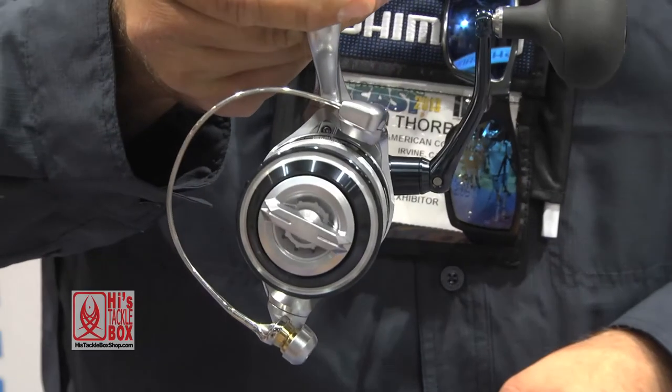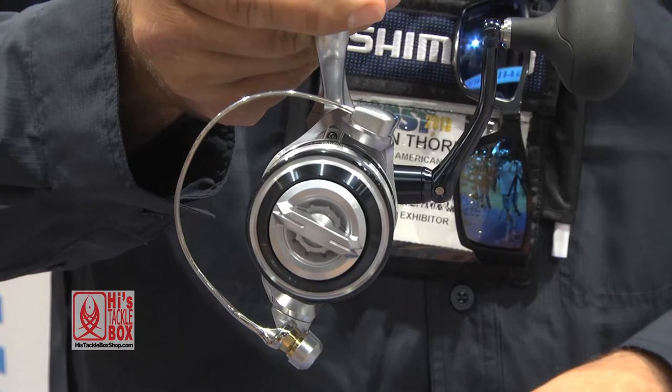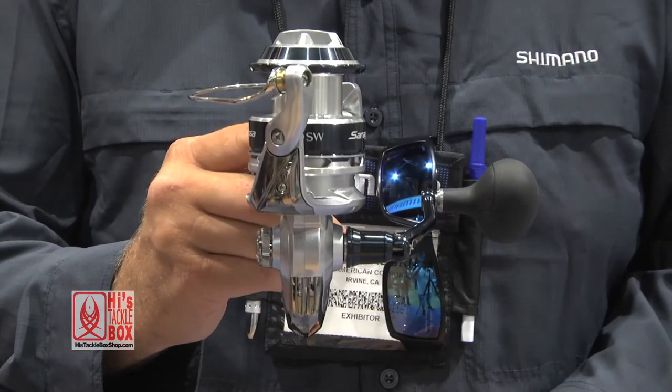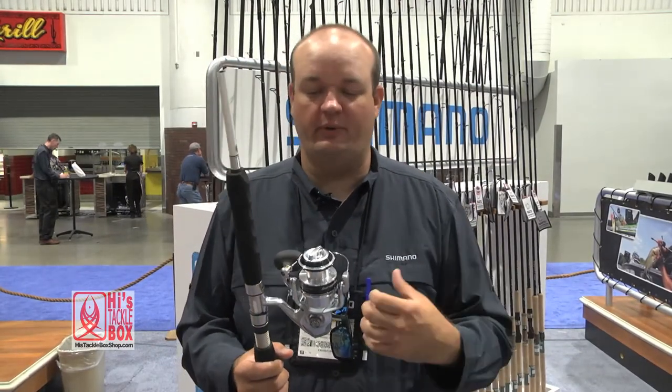We've carried some features over from the Stella SW, such as the X-Shield body seal which seals the entire body. We have another seal that sits on top of the anti-reverse that helps keep all that water from salt spray — whether you're running or in surf applications — off the reel.